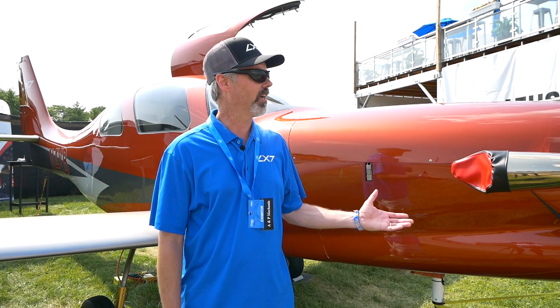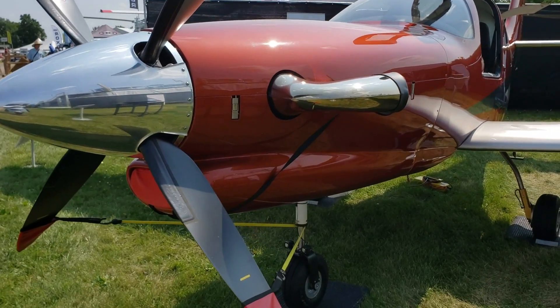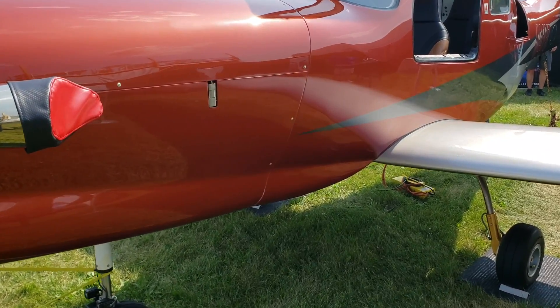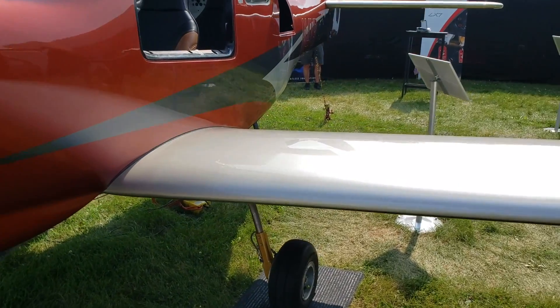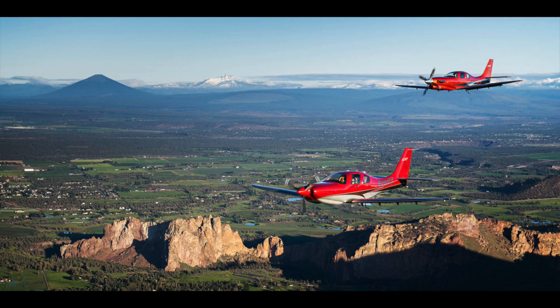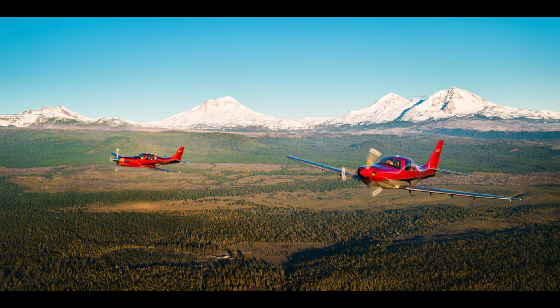We offer the turboprop engine on the Dash 20 model. It has a 1,400 nautical mile range — it can haul four people 1,400 nautical miles in under five hours. It goes to 25,000 feet and cruises at 280 knots true, so it just smokes right along and makes quick work of all those long trips.